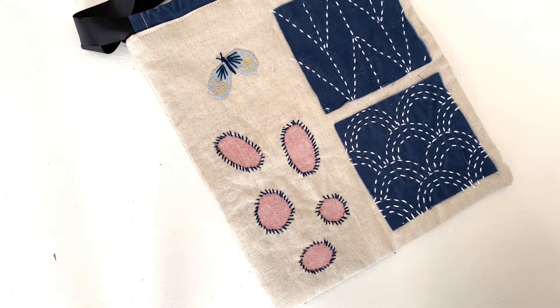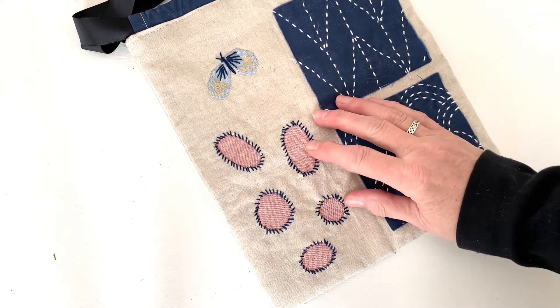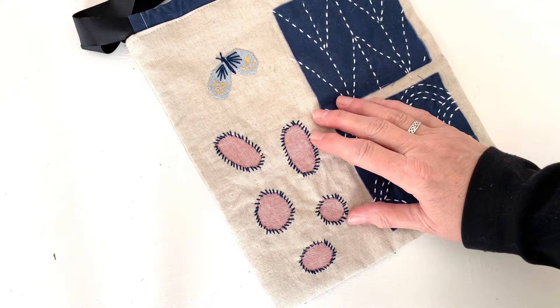Hello everyone! Welcome to Episode 7 of the Visible Mending Workshop presented by the Davenport Public Library. This week we'll be talking about reverse applique, which can create some really interesting graphic patterns.